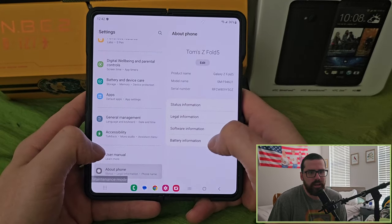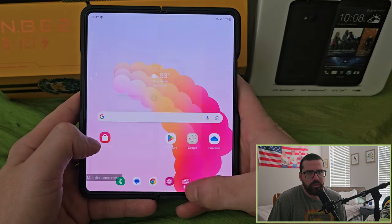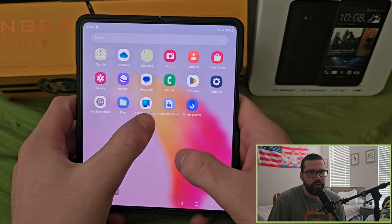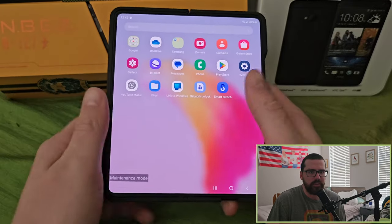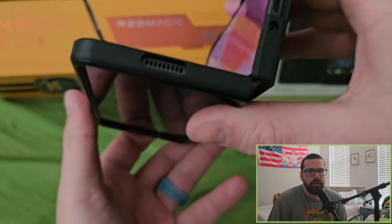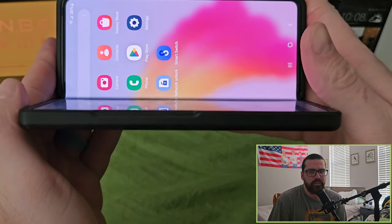I might also do a quick Red Magic 8s versus S23 Ultra video. If you're looking for a solid camera, the S23 Ultra is amazing — I use it for all my recording, it's just unmatched. The basic apps all look great on this display.